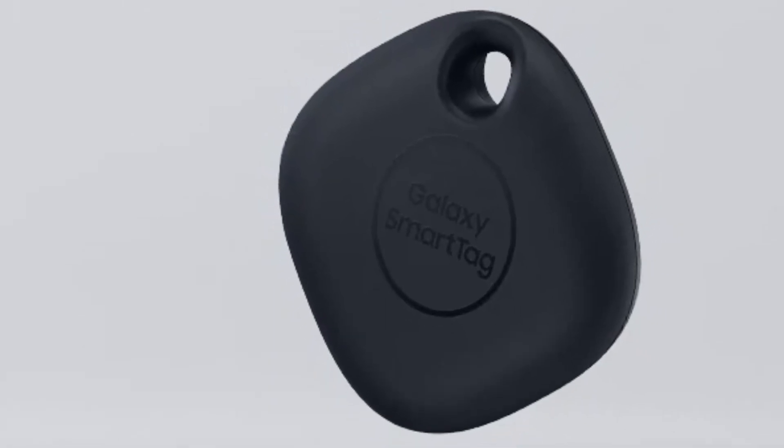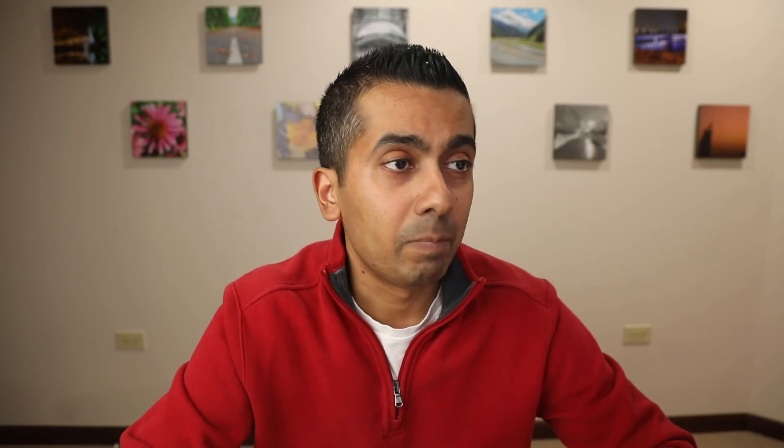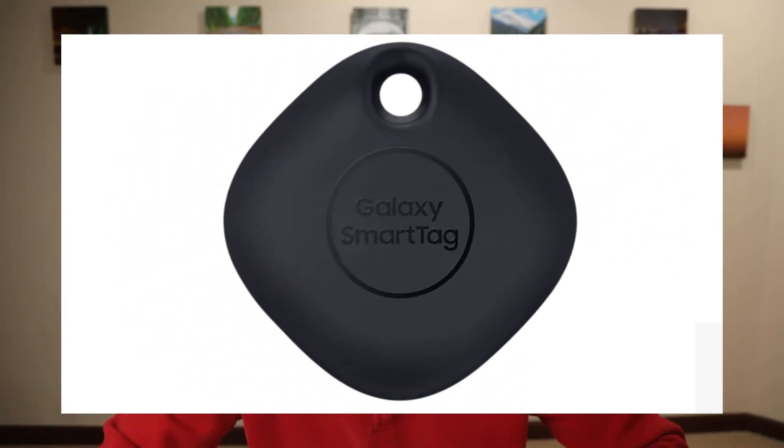The last thing they introduced was the Smart Tag tracker. This is basically similar to the Tile model that's been out there for a while. It allows you to attach the tag to a pet, a purse, or anything you want to track via GPS. It prevents you from losing things — if you have the tag on an item, it can locate it. Nicely, it feeds off different connections on the Samsung network, so even if you leave your purse in a cafe, other Samsung users nearby can help locate it, and you'd know where it is without it being directly connected to your phone. The price is $29.99 per tag, but if you order a phone now they're offering it free with purchase.